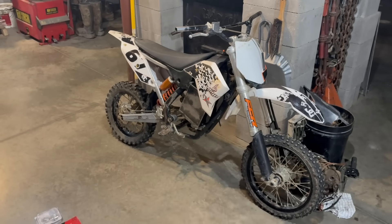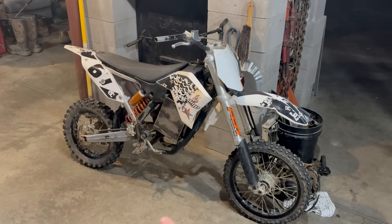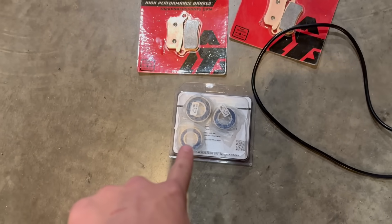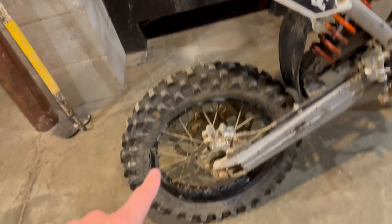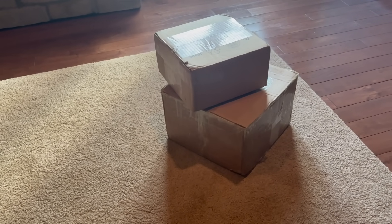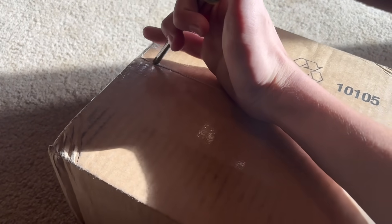This is part two of my electric swap dirt bike. This is a 2010 KTM 65 that I'm currently working on electric swapping, and we just got some new parts in. I got brake pads for the front and rear, and rear wheel bearings. Also I have a throttle now. Huge update — basically all the Econic Cycles parts came in, so let's open this up and see what we got. First let's start with the smaller box.